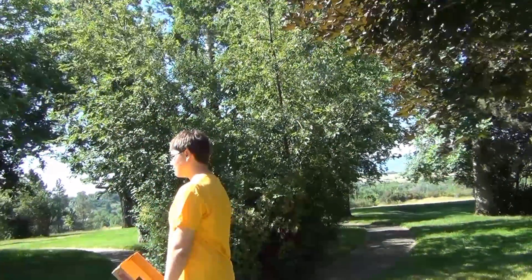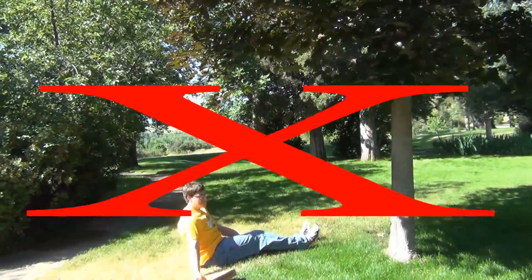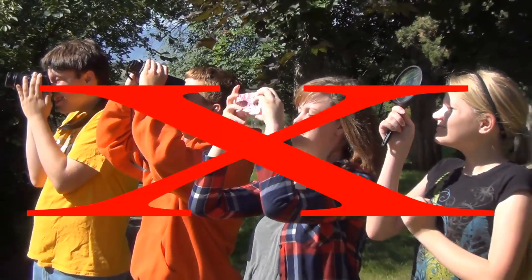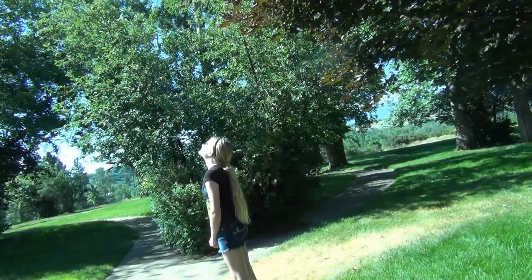Do not remove your viewer and stare directly at the sun. Do not stare at the sun with your camera, binoculars, cell phone, or magnifying glass. Even though you have sunglasses on, do not stare directly at the sun.